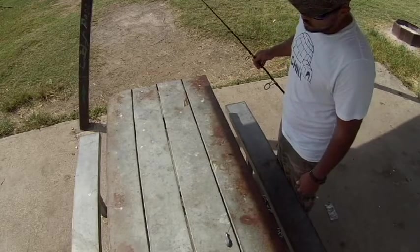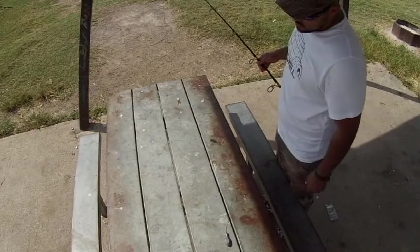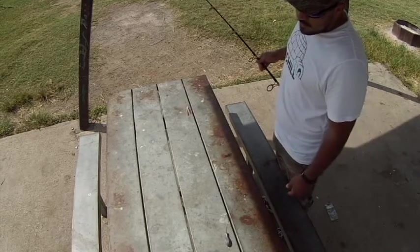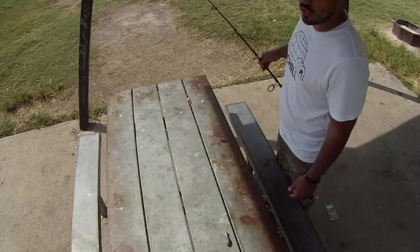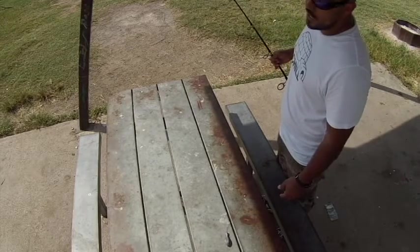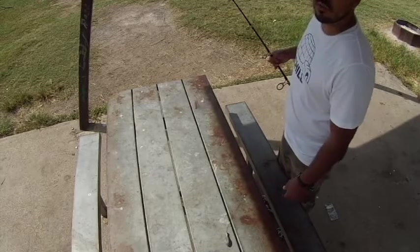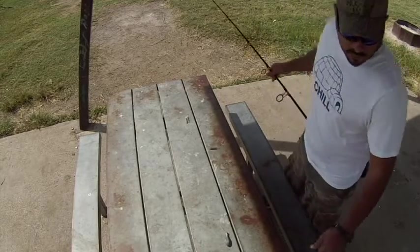So when I'm fishing, I'm fishing about a foot or so off the ground, and my weight to my hook is about a foot and a half long. When it's in the water, depending on what angle I put the rod, I'll be fishing from a foot to a foot and a half off the ground. All right guys, that's it, thank you.